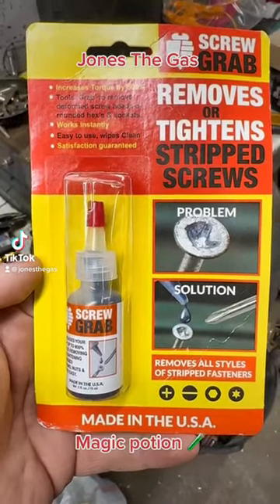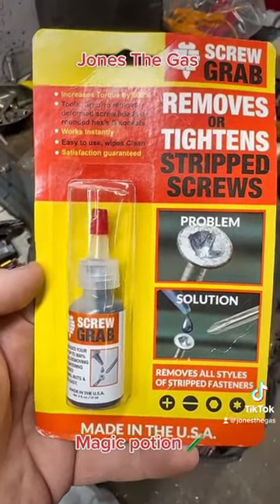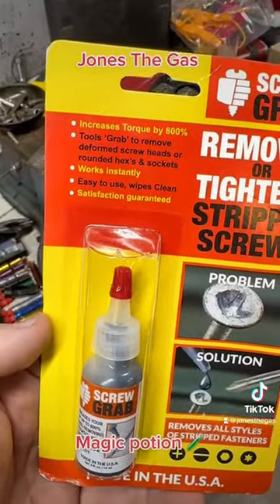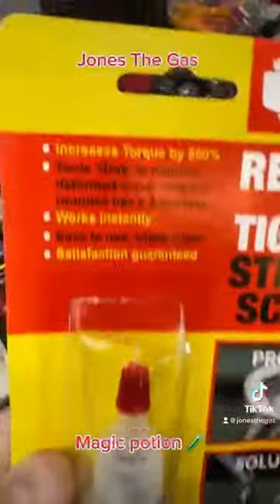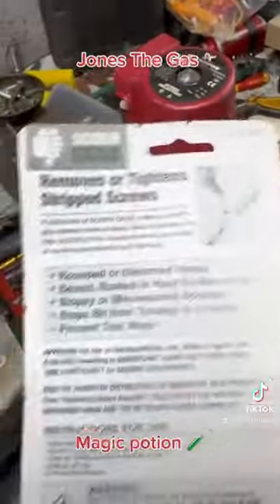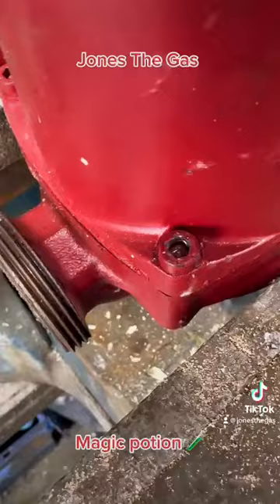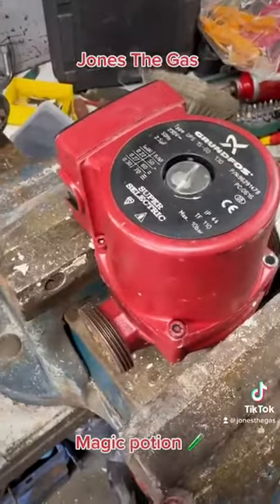Hello! I've got a bit of a mad product here called Screw Grab. Apparently it removes or tightens stripped screws and hexes, and McDonald Plumbing Supplies has sent it over for me to test. I thought I'll give it a go, and conveniently we've got a rounded-off hex nut on a pump.